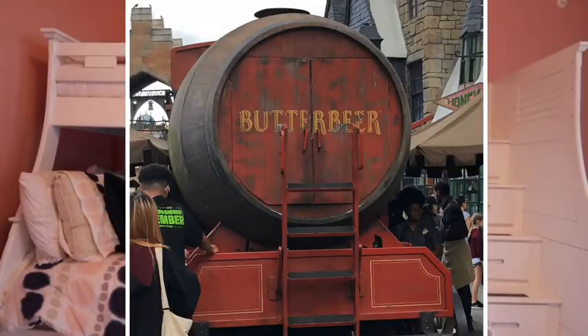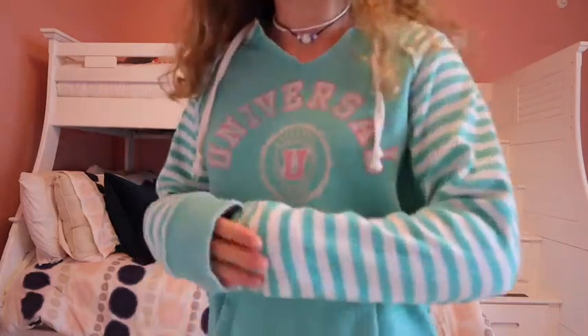This sweatshirt is from Universal Studios — we went there maybe two years ago. I really like the way it fits on me and I prefer wearing it with shorts as well. It's definitely something I wouldn't normally pick out, like the stripes and everything, but I really like the way it looks and I'm glad I grabbed it.